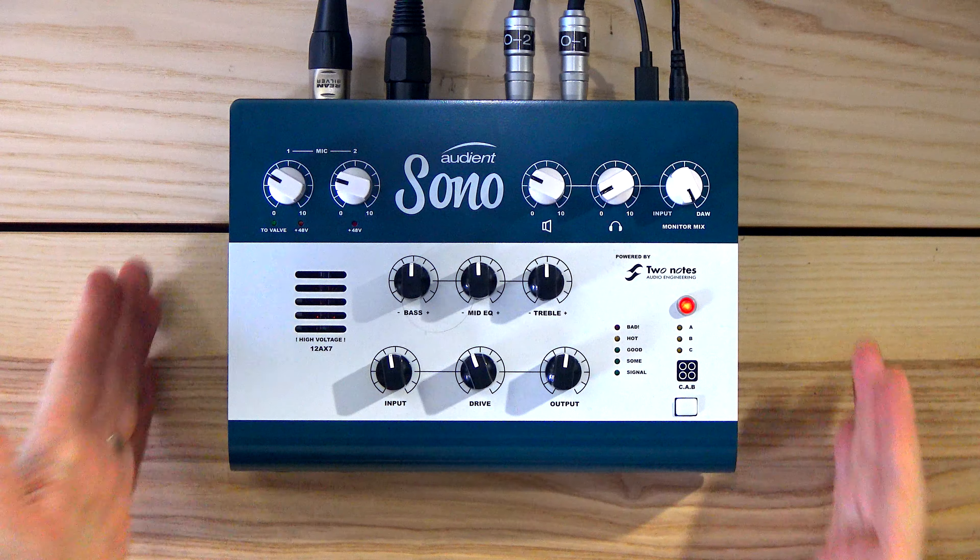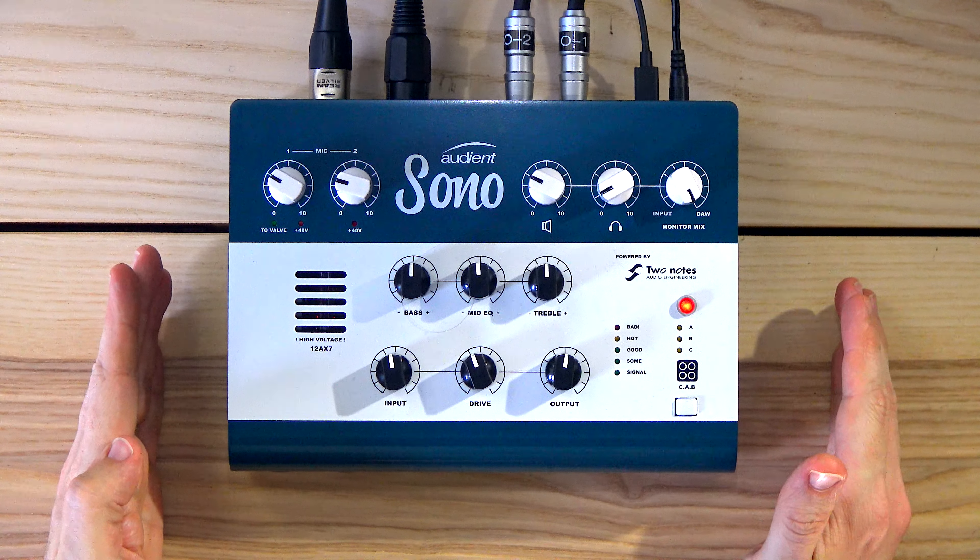Welcome to the Super Fun Awesome Happy Time Pedal Show. My name is Gabor and I thought let's do something a little bit different today — let's look at this again. This is SONO by Audient.